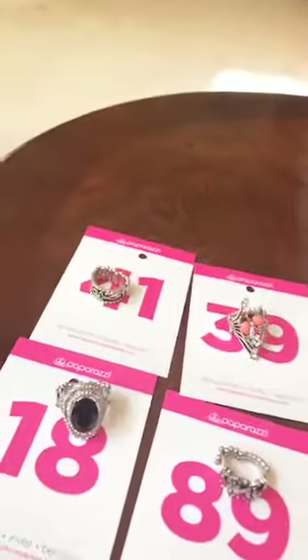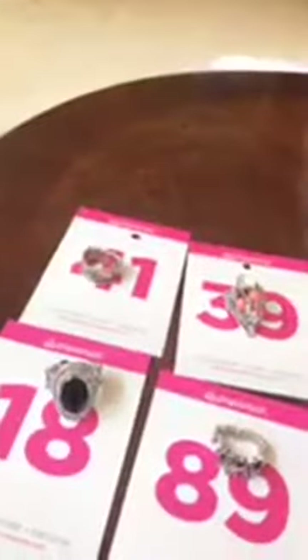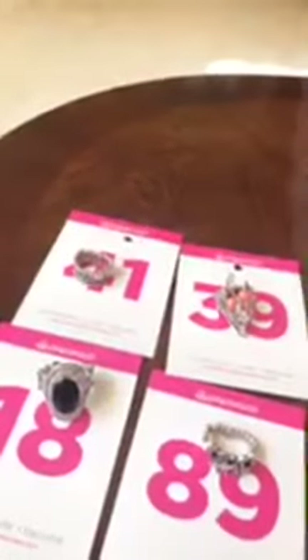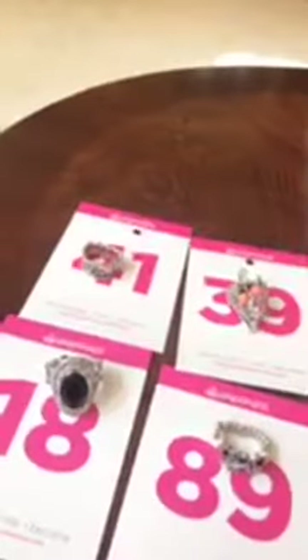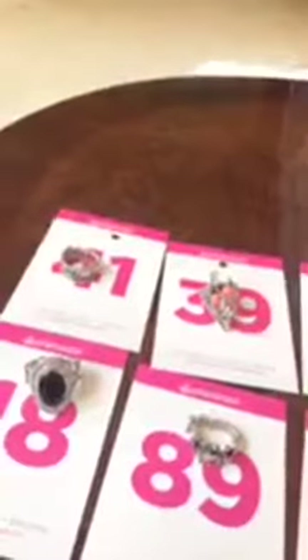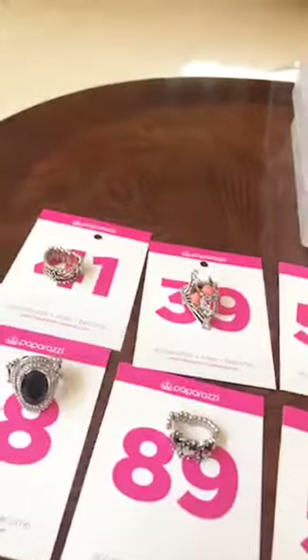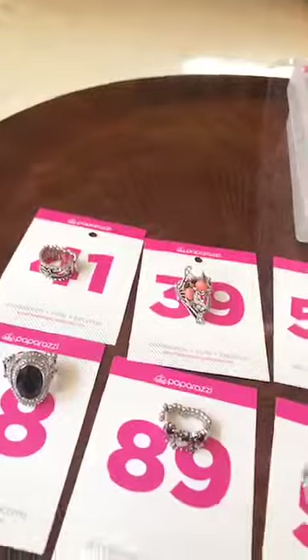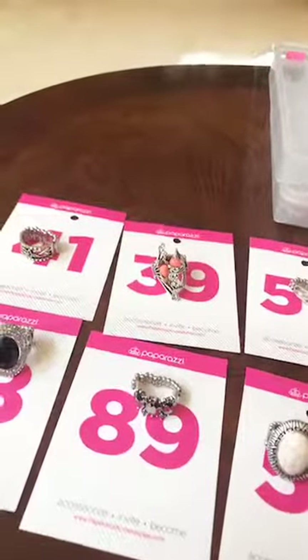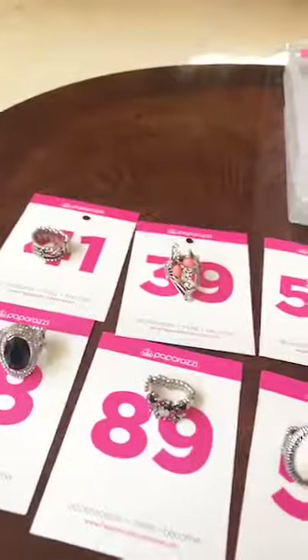Okay guys, that is part three. I will be back with bracelets next, or wraps — I'm not sure which one. If you see something you like, comment the item number and let me know, or send me a message. I will be back in a few. Bye!